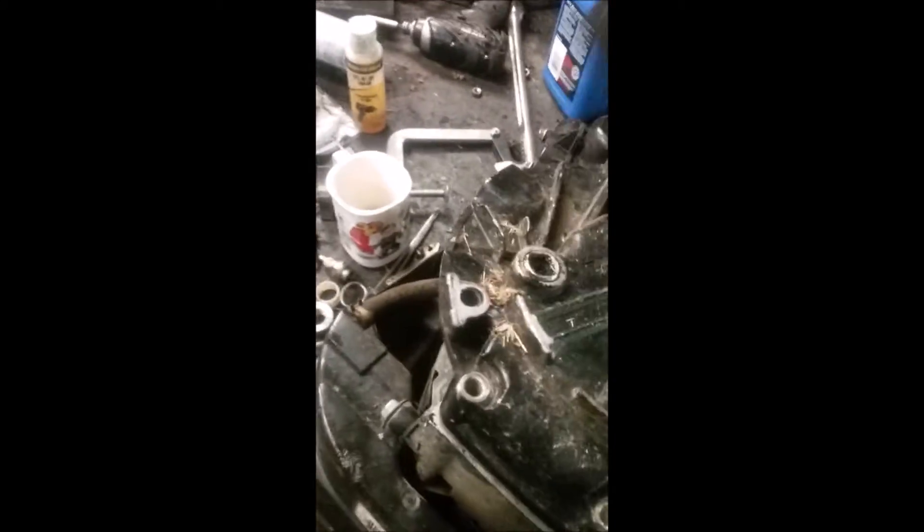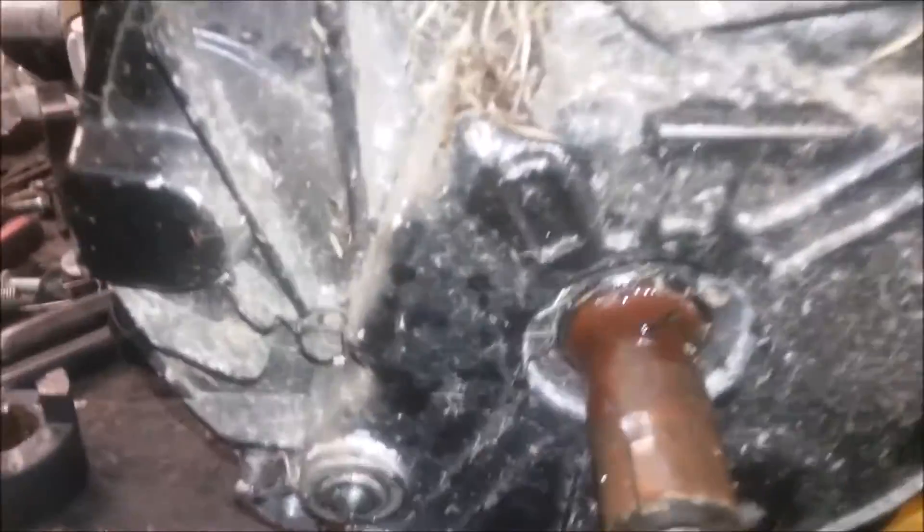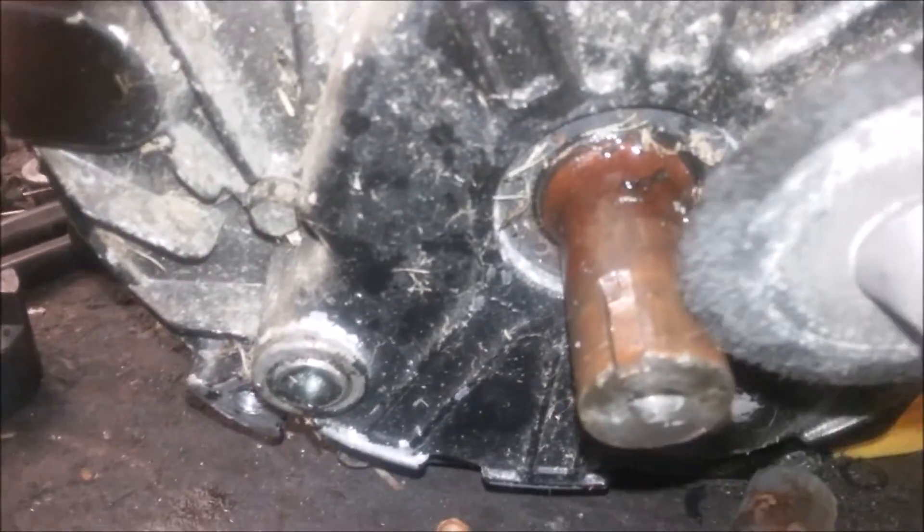Lightly tap it — there it goes. Bolt her on. With the new sump on, it now sits all the way down — don't have that little oil drain hitting the body. I've taken it back off though; I tried to bolt it on but it was sitting on the crank — it's just about an eighth of an inch too much. So I'm going to shave off just a little bit more.